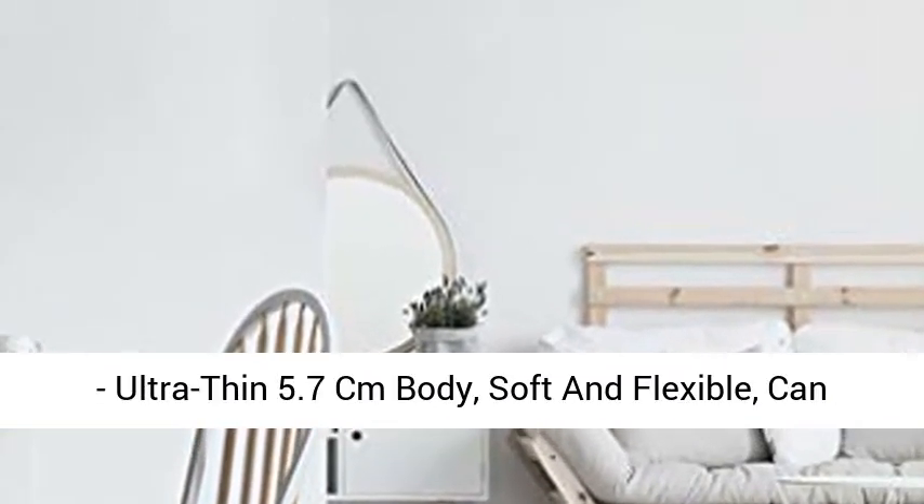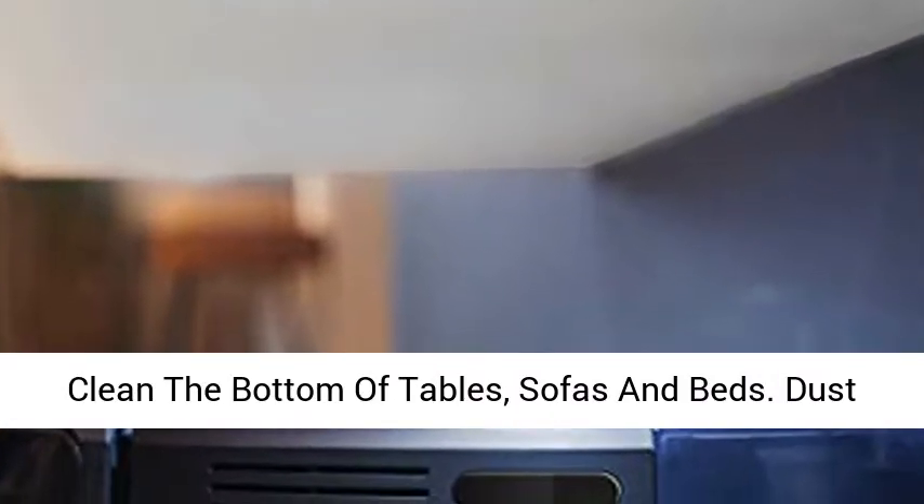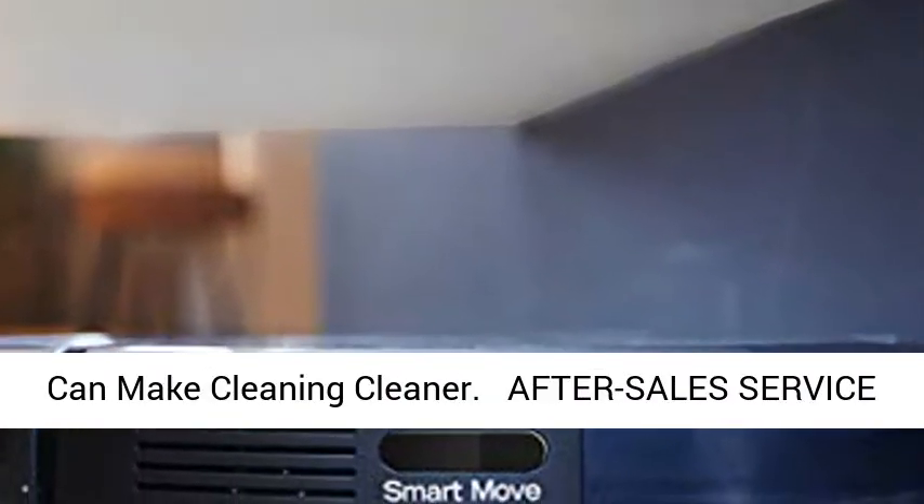Ultra-Thin Body: the ultra-thin 5.7 cm body is soft and flexible, and can clean the bottom of tables, sofas, and beds. Dust can be made cleaner.